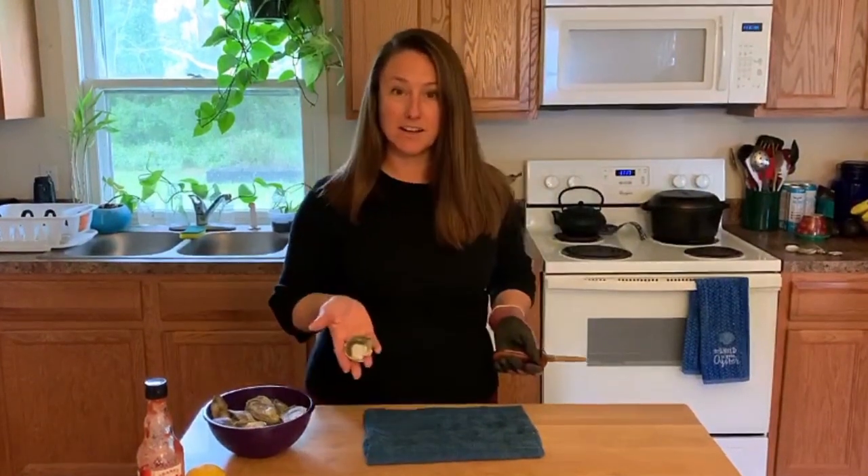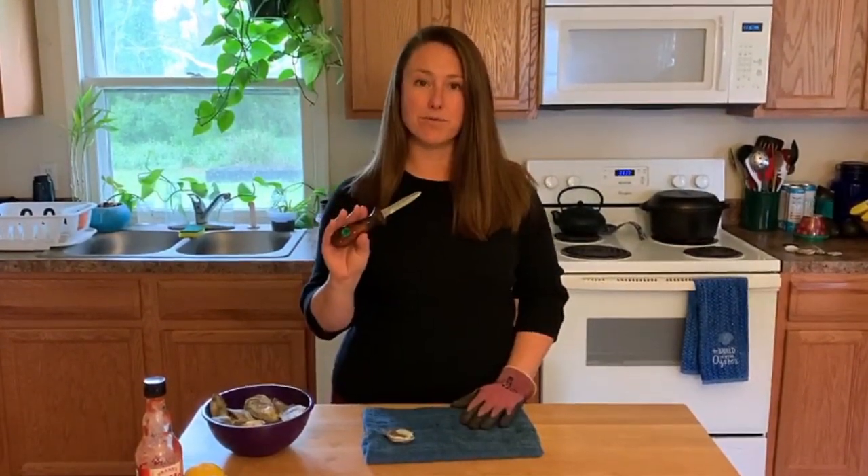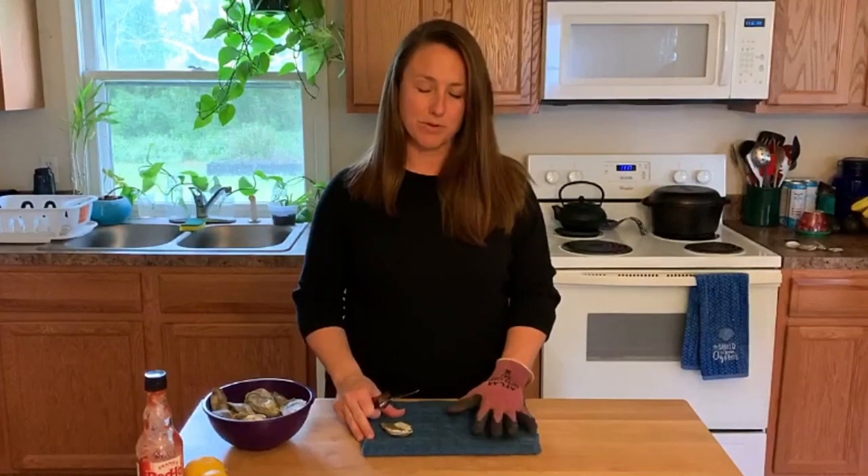To shuck an oyster we need a couple of supplies. We obviously need our oyster, we need an oyster shucking knife, and if you don't have one of these you can order them online. You also need a towel or something to just keep the oyster stable while you're shucking it, and a glove for safety.